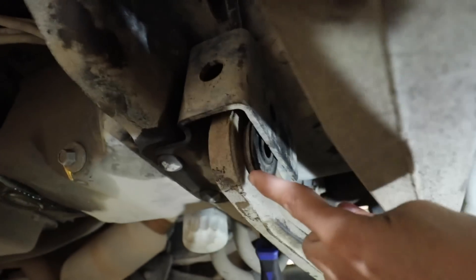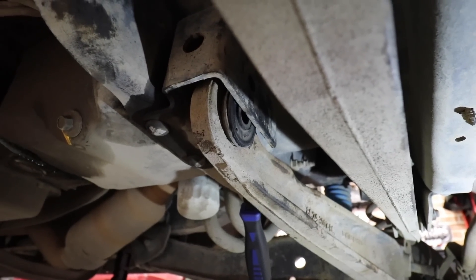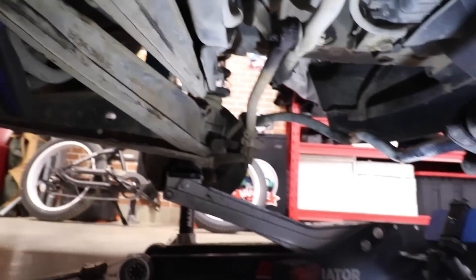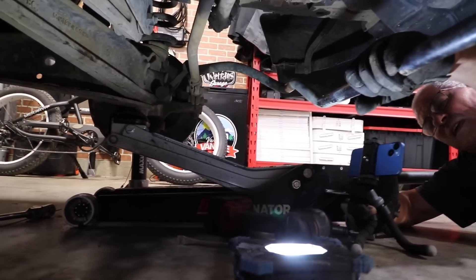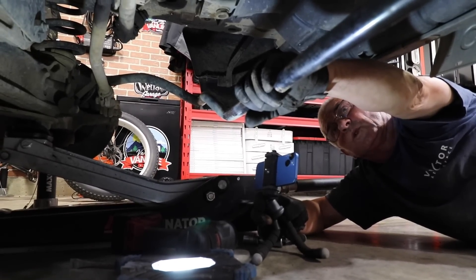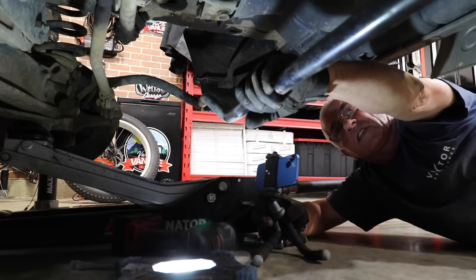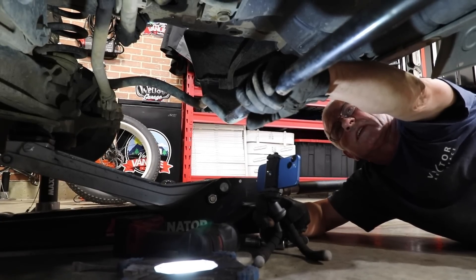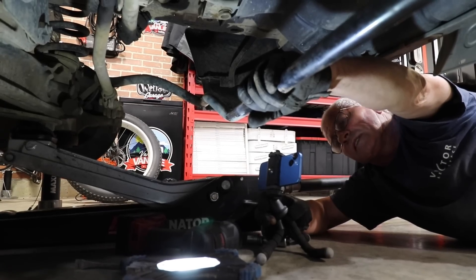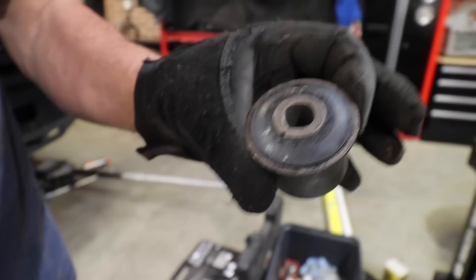So that's the bushing — and it looks brand new. It looks good. It doesn't look worn at all. That's what I'm saying, guys. I don't start doing this yesterday. I've been working on these vans. When Amy said that's what they needed to do, I was surprised, because I've seen vans with 400,000 kilometers on them and never had an issue with the bushings.